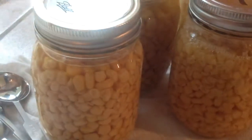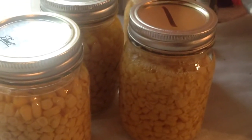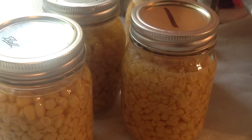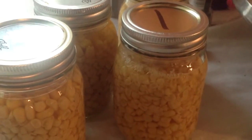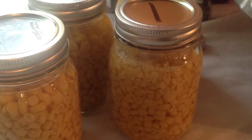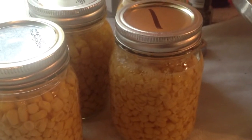My first batch of corn — I've done corn before on the pressure cooker. All four lids have popped. In fact, the one you see bubbling was the first lid to pop. It popped before it ever came out of the pressure canner.